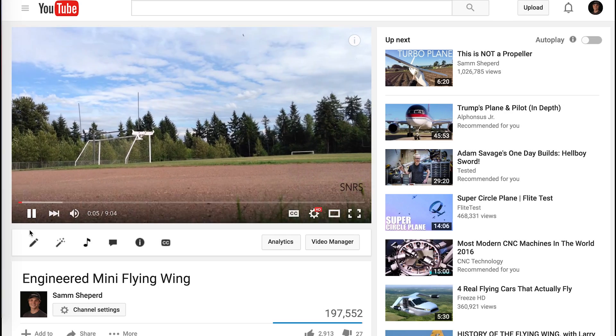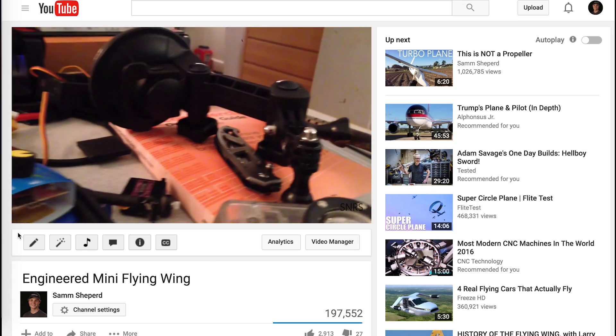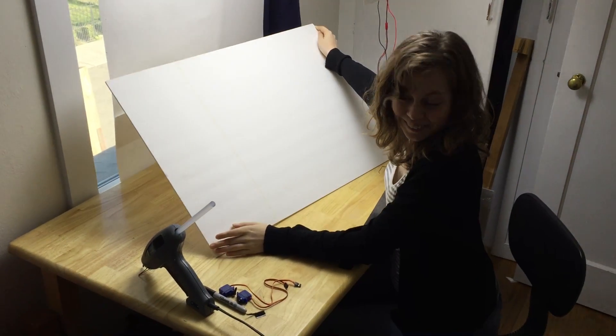In one of my recent videos, I mentioned making something that can fly isn't that complicated. By following a few simple rules, you can get this sheet of foam to fly in just like half an hour. So I've decided to make that again and document the process.